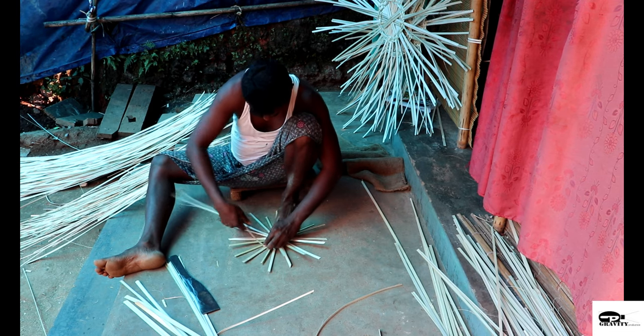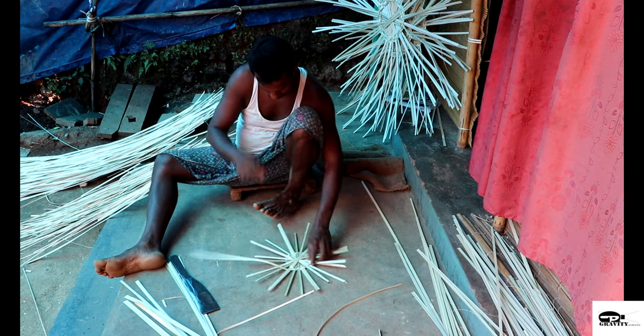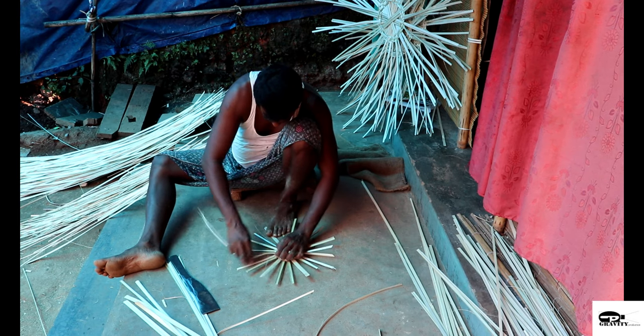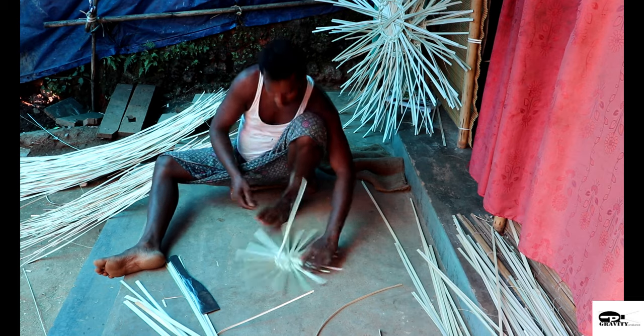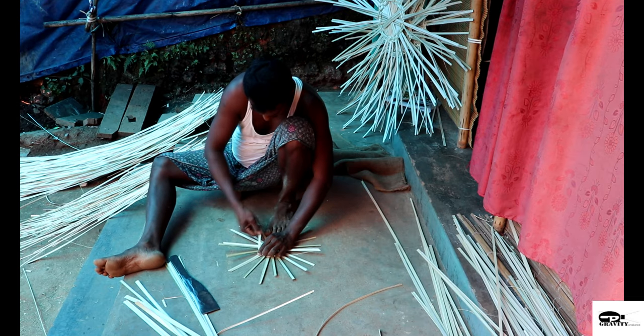Basket weaving is one of the most widespread crafts in the history of any human civilization. From a very ancient time, a group of people found different ways to make baskets using bamboo and reeds plant.